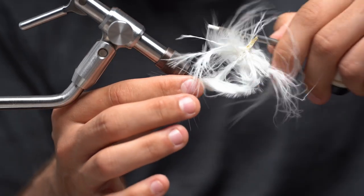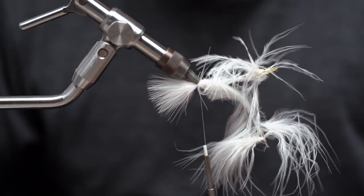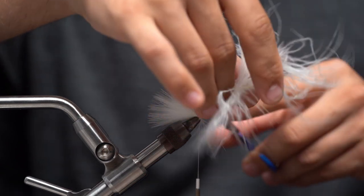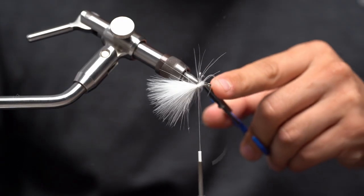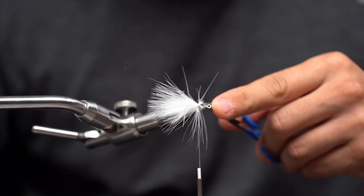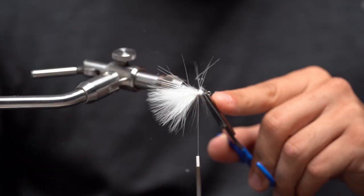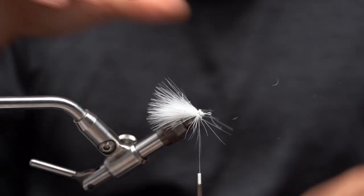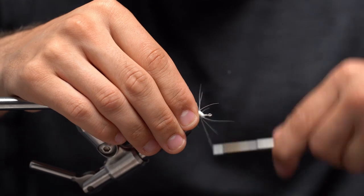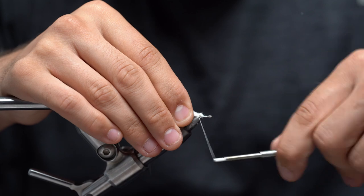Three loose wraps and I'm going to really start cinching it down, and then I'm going to come in here with my scissors and trim everything away at once. This is going to leave a nice little even tie-in point for our finesse chenille. Once I got that all trimmed up I'm going to come in here and clean up those wraps with some nice tight clean wraps.